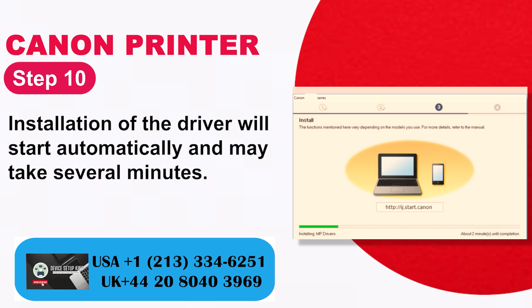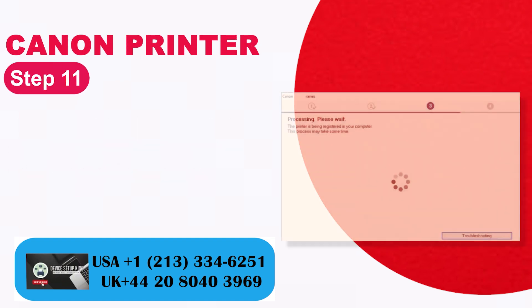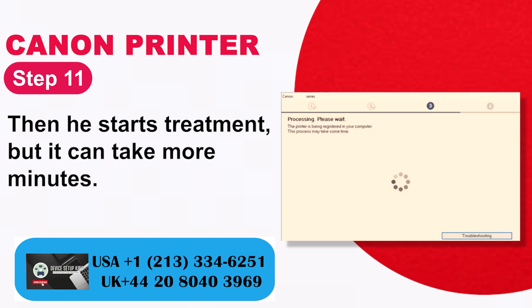Step 10: Installation of the driver will start automatically and may take several minutes. Step 11: The installation process continues and may take a few more minutes.